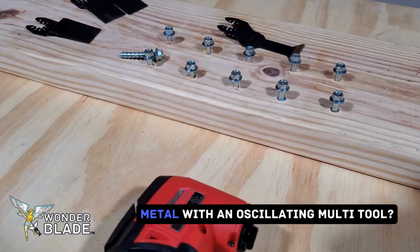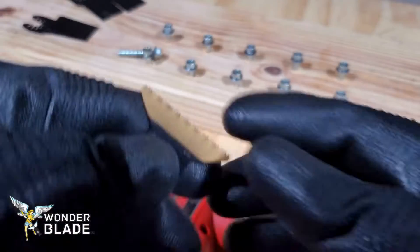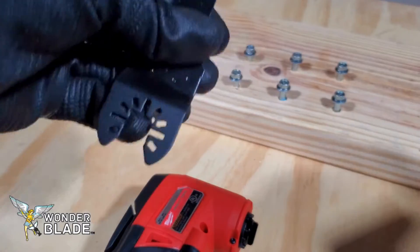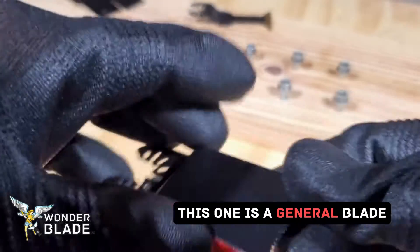Is it possible to cut through metal with an oscillating multi-tool? Here we have competitor blades — this one is for wood and metal, and this one is a general blade.